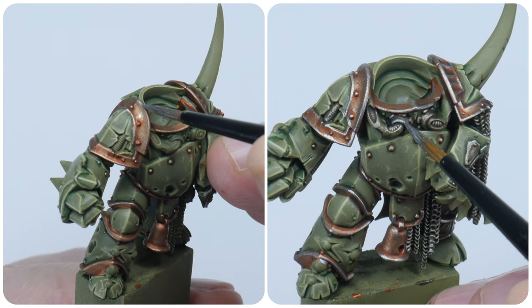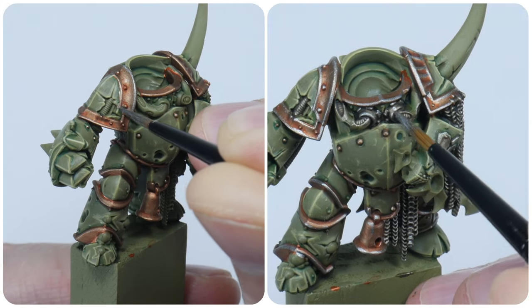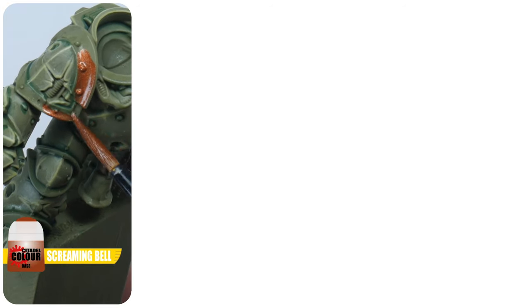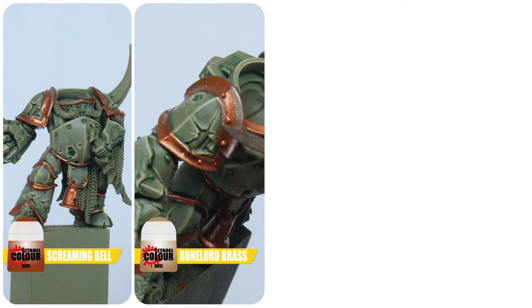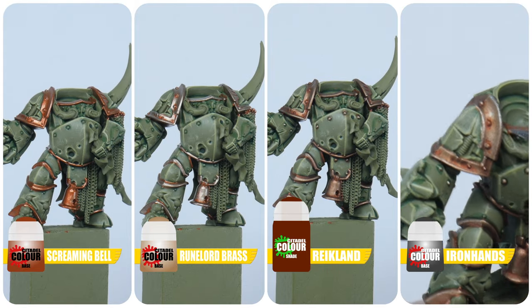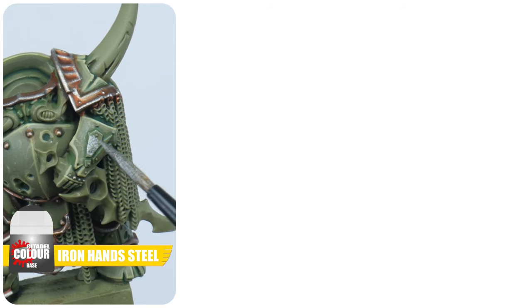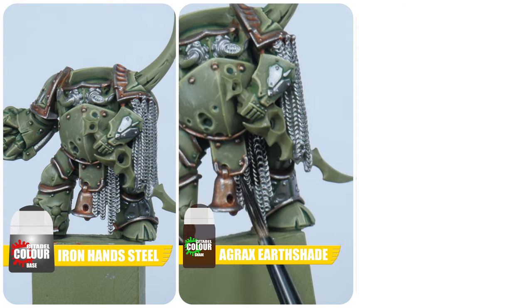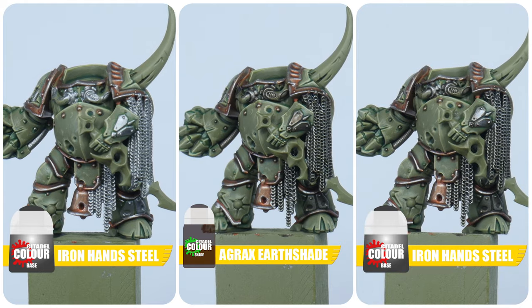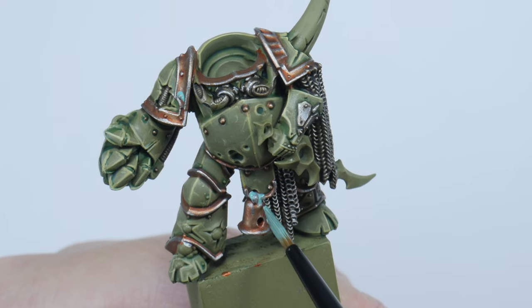The next details I like to get painted on my miniatures tends to be all the metals, which on our Plague Marine will be all the brass trim and silver details. To paint any brass on your Plague Marine start with some Screaming Bell. Next use some Runelord Brass to bring out the details. Now give it a wash using some Reikland Fleshshade. Then finish with an edge highlight using Iron Hand Steel. For any silver details start with some Iron Hand Steel, and give this a wash using Agrax Earthshade. Then finish by layering the silver back up with Iron Hand Steel. To finish the metals you can use some Nihilakh Oxide on areas of the brass details to create some corrosion.